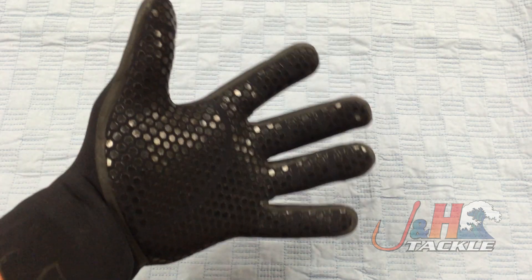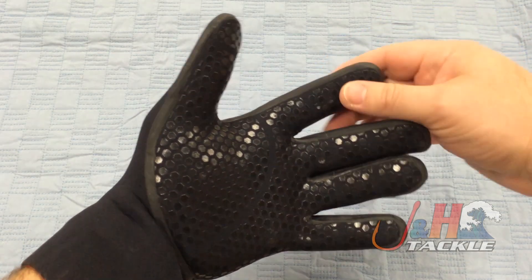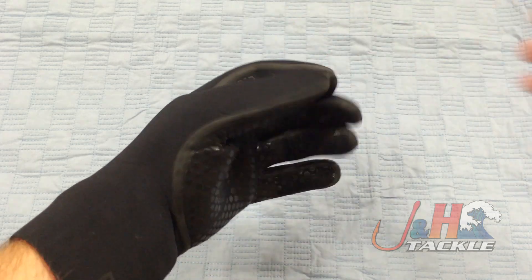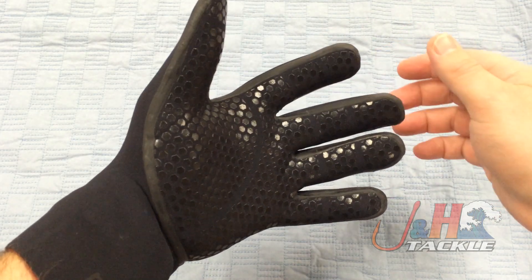If you're looking for a similar glove for braided line, they make a version called the Cast, which has Kevlar over these two fingertips for when you're handling braided line.